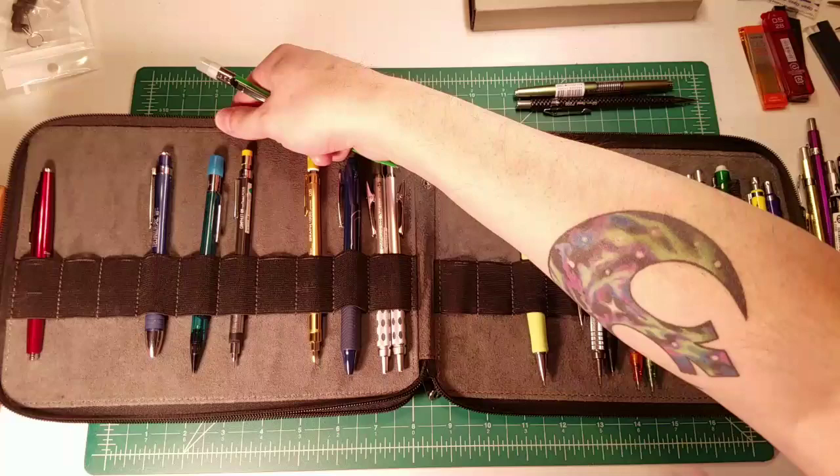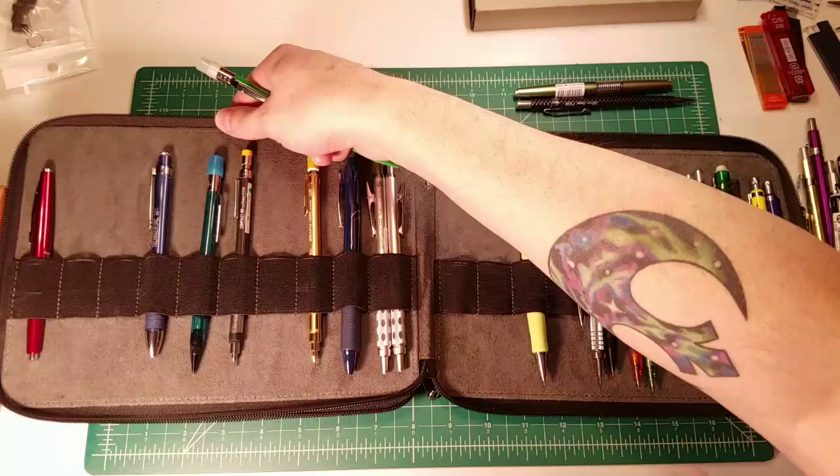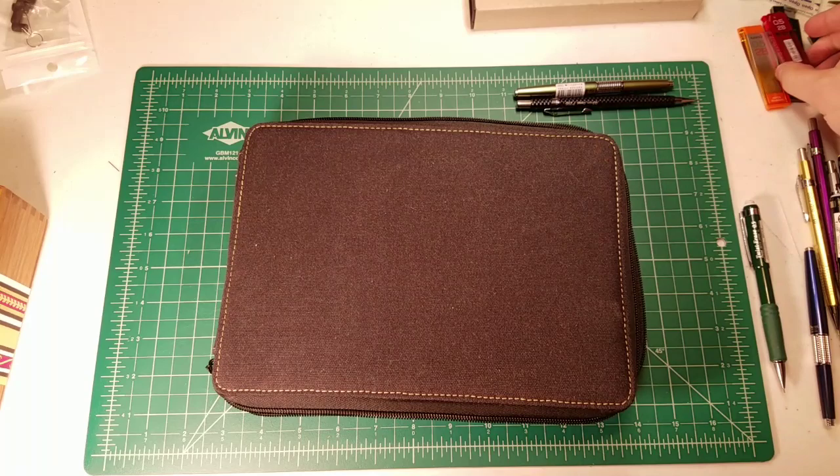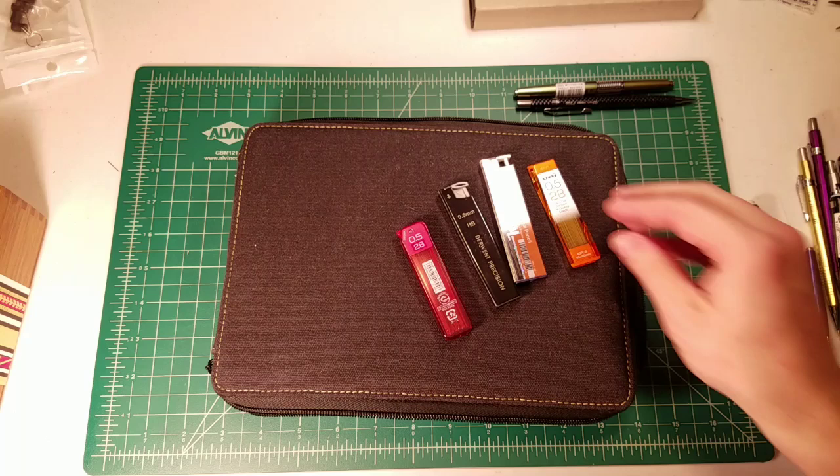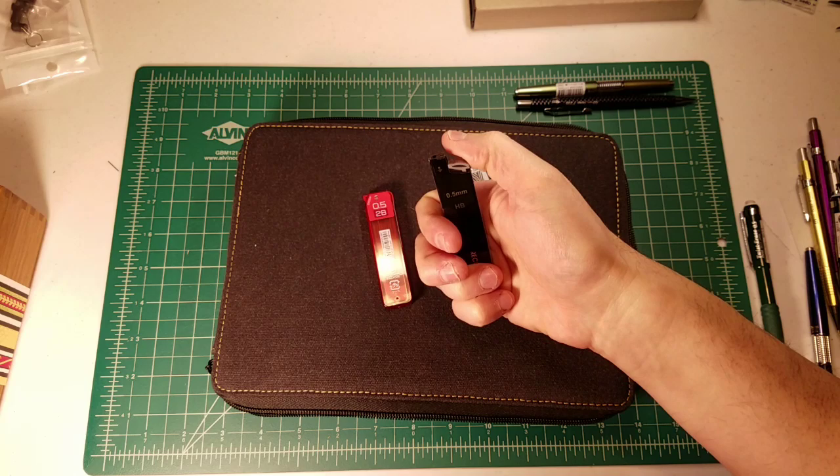That question really intrigues me — a larger size lead case is something I hadn't really considered before, but it makes sense. So I pulled a couple of lead cases from the collection to check them out. Not all of them are push-button ones, but some of them are, and I think a few meet the requirements.